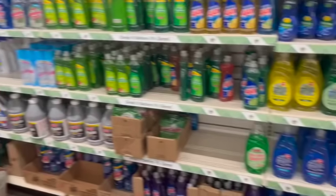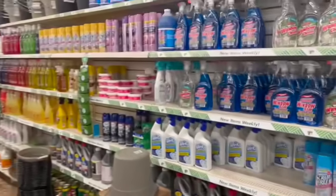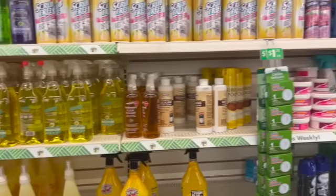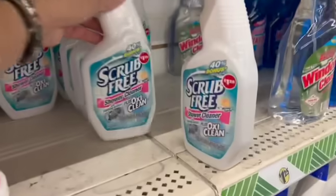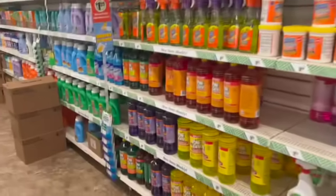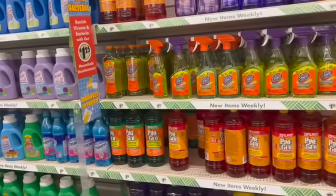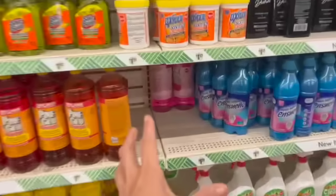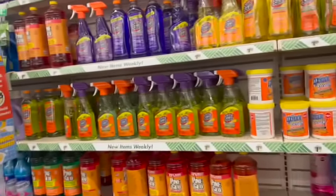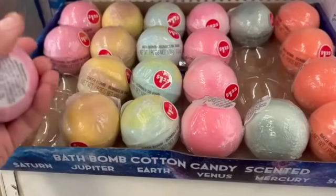I heard through the grapevine that there might be watermelon Fabuloso here, so let's see if I can't find it, while also trying to keep my eye on new stuff. This one's new - I've never seen that one. Do we have watermelon? I know Pine Glow is at Dollar Tree in watermelon, but I don't even see that. Oh my gosh, I found it! No Fabuloso though - I don't know if they're going to put it out. I know it's at Walmart. These signs are really adorable. I've never seen these before.